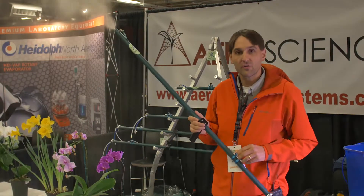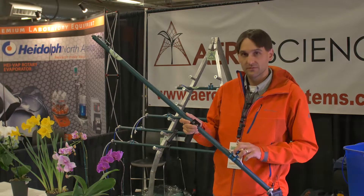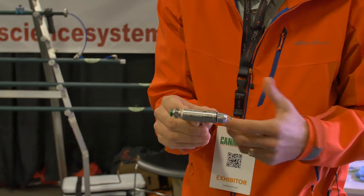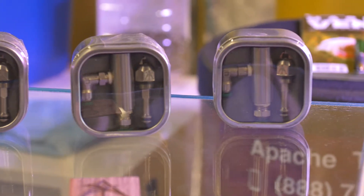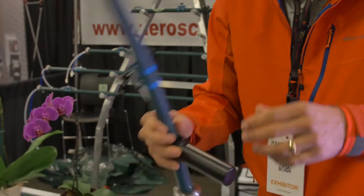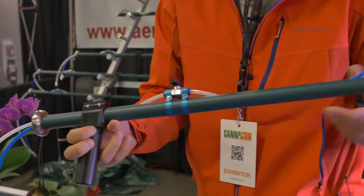The micro fog atomizers go for about $150. This is a nozzle where you could take it and make your own system. You can make an aeroponic cloner, build an aeroponic system, or mount these in a greenhouse and fog a greenhouse. So this is kind of for the do-it-yourselfer. The fog wand is just a real simple, easy way to foliar spray with our device.